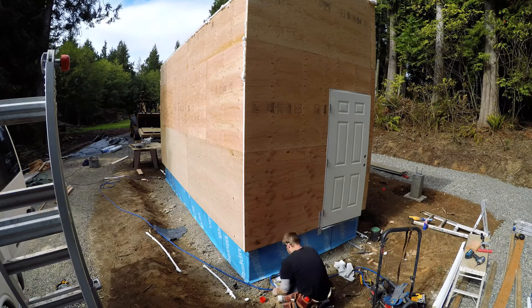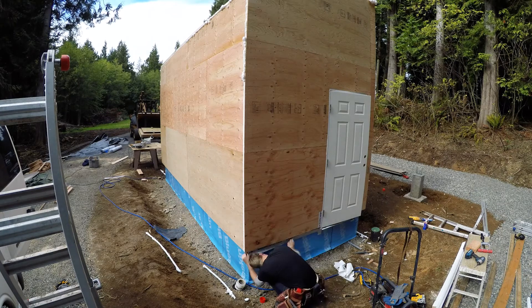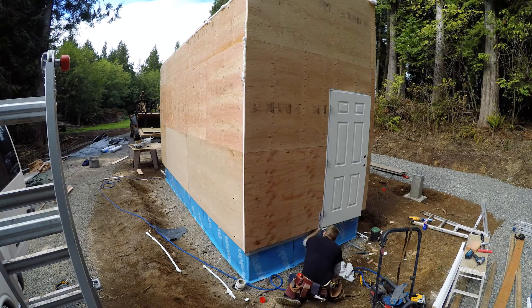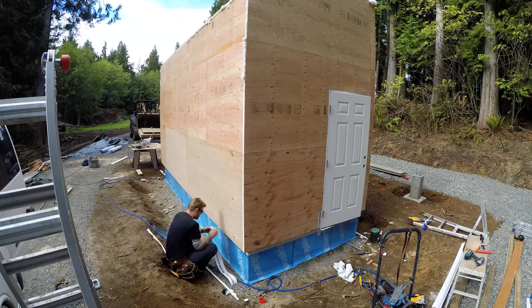This video is going to cover the house wrap I put on my wood kiln, and it's not going to be a normal house wrap. It's going to be a peel-and-stick house wrap. I'll explain the benefits of peel-and-stick as I go along in this video.